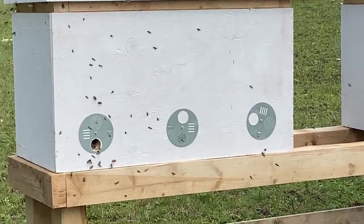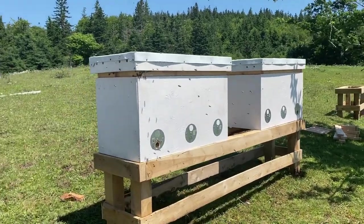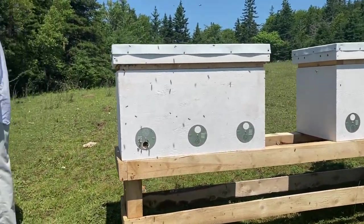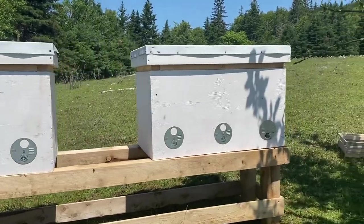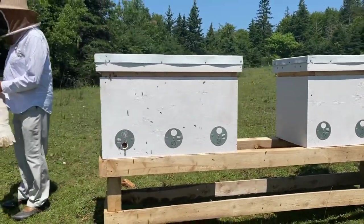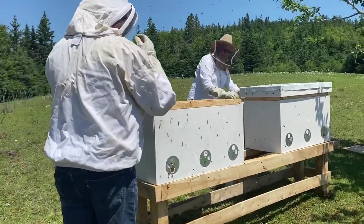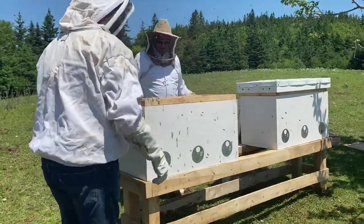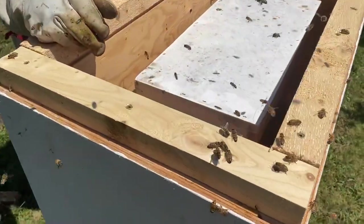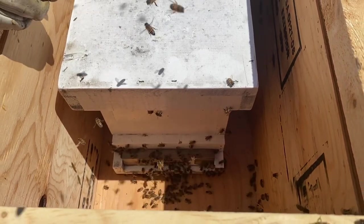We released them about a day before we transitioned the langstroth frames into the conversion pieces that we built in our previous video. We're just looking at the activity now — the bees are going in and out of the langstroth nuke inside the hive but they're not using the hive itself just yet. Now we're getting set to take the cover off the first hive and take it out frame by frame.